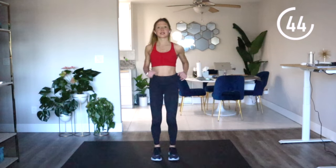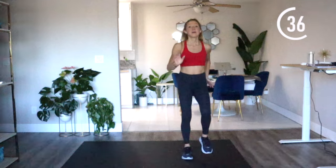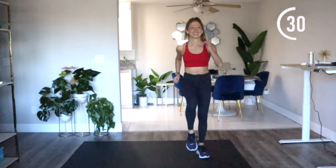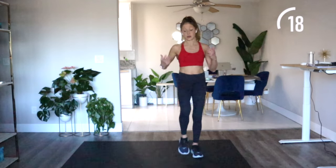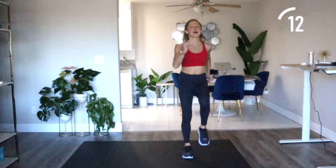Our next exercise moves to the side again, but we're adding a little twist for more core activation — a lateral lunge with a knee twist at the top. Start to march on one side of your exercise space because we're moving one way for one minute. Energy up still — I know you might be feeling a little tired, but don't worry. This energy and exercise is going to fuel you. Pick up those knees — here we go!